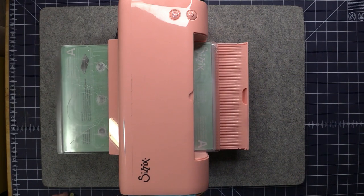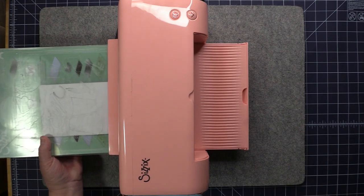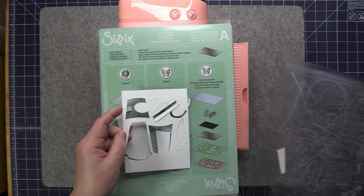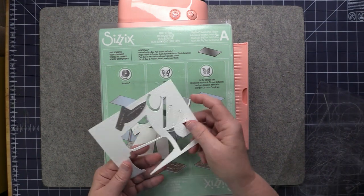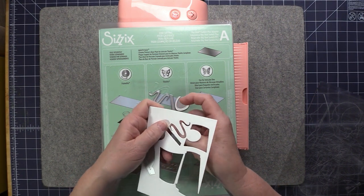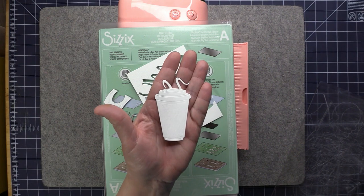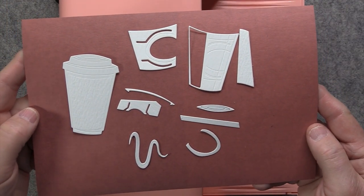All the crackling that you hear is normal. Let's see how we did — looks like it cut out all of the pieces very nicely. Here's one of the finer pieces, and here's the coffee cup. Here's a better view of how everything cut out.